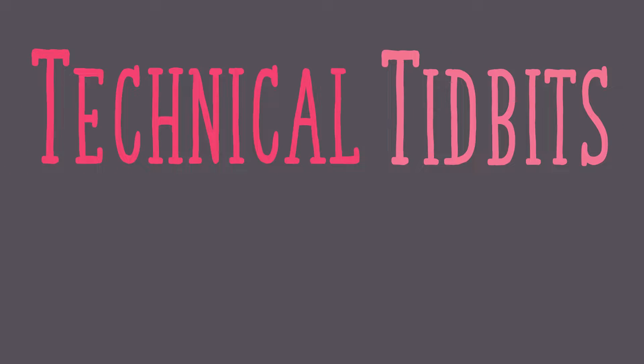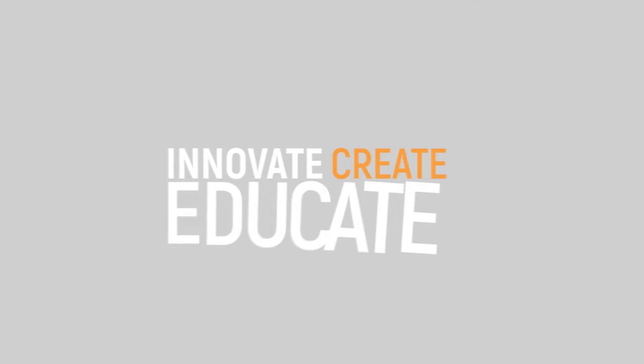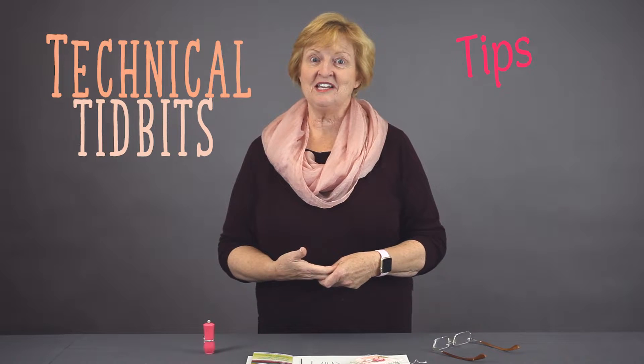You need a needle. Which one should you use? Should you run to the store? Not today. I've got a tip for you. Hi, I'm Linda and this is Technical Tidbits. I'm here with tips and techniques to help you be a better maker.